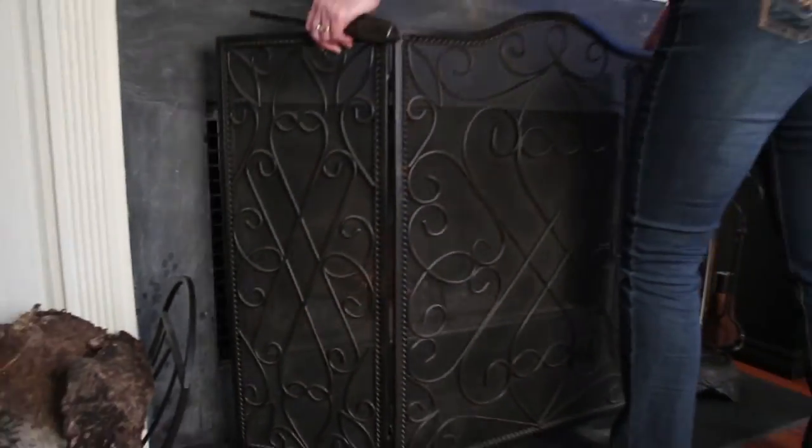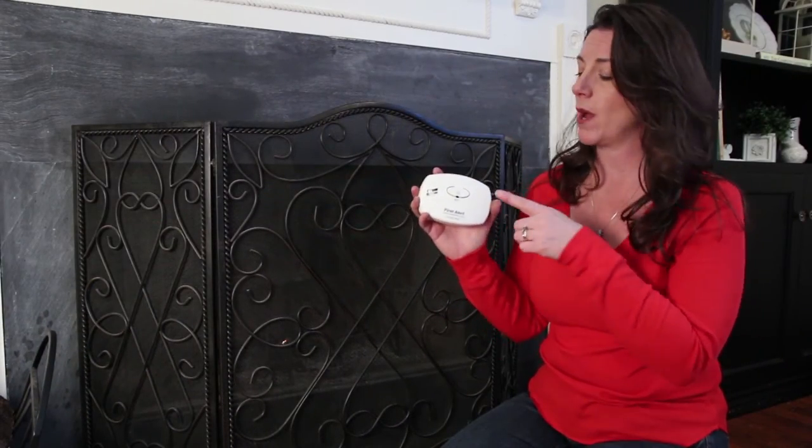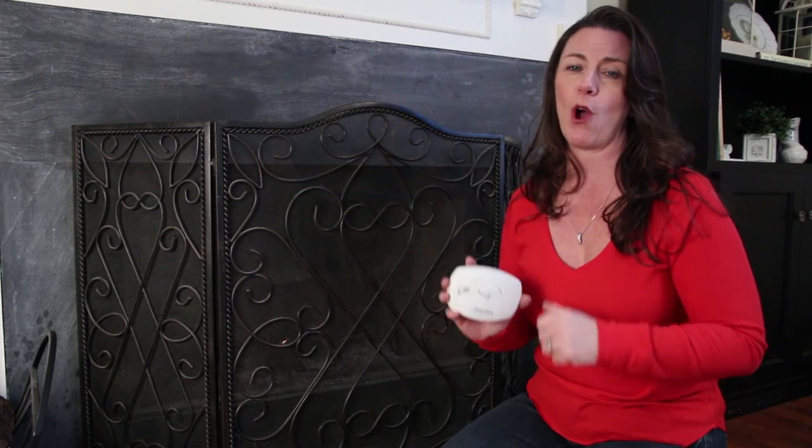After you light your fire, be sure to put your spark screen in place. And of course, please make sure that you have a working smoke detector and carbon monoxide detector in your home at all times.